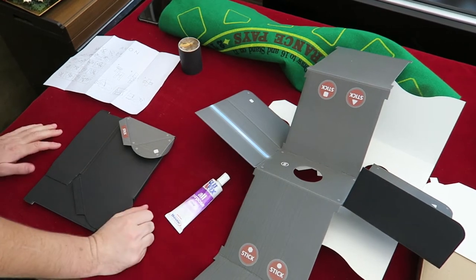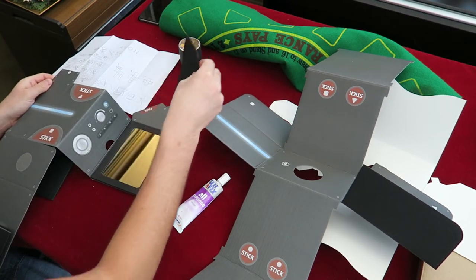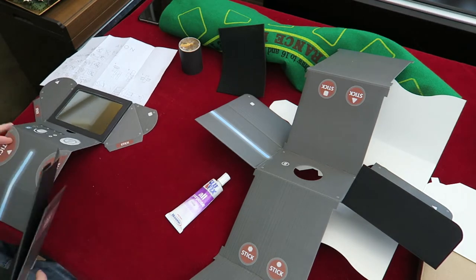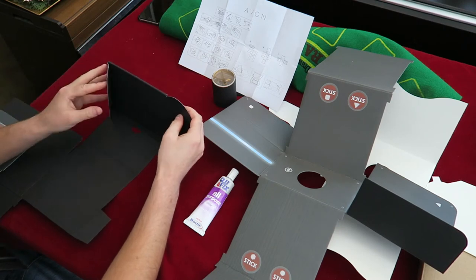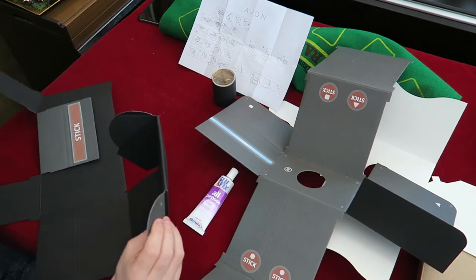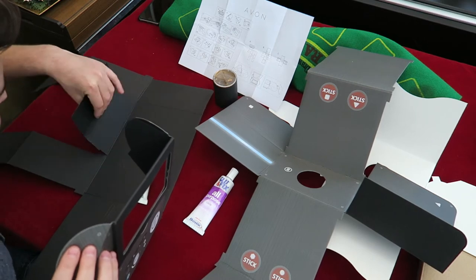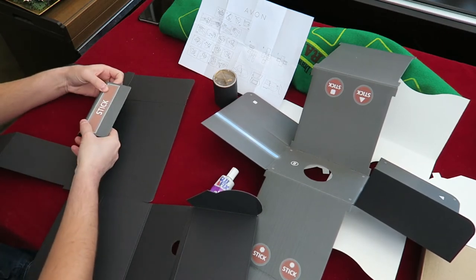Right, now we have some glue. Let's take a look at what we have to do. Oh right, there's a mirror. And this part is the final part which is A. Don't have a lot of space for this. I'm guessing you just fold along. So let's bring this bit up, and this bit up, and this bit up.